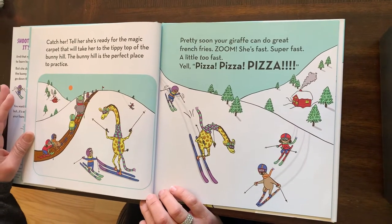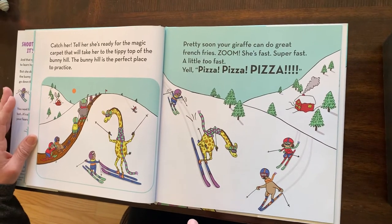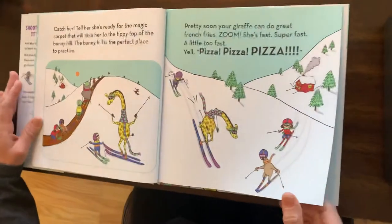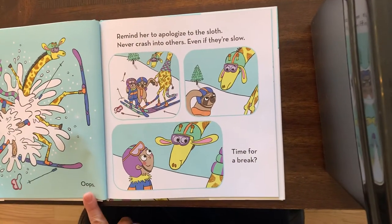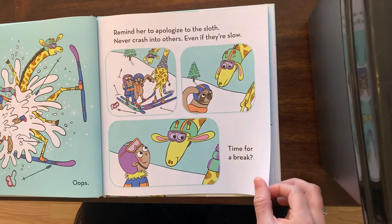Pretty soon your giraffe can do great french fries. Zoom — she's fast, super fast, a little too fast. Yell pizza! Pizza! Pizza! She wants to stop. Oops! Oh my goodness — crash. Remind her to apologize to the sloth. Never crash into others, even if they're slow.